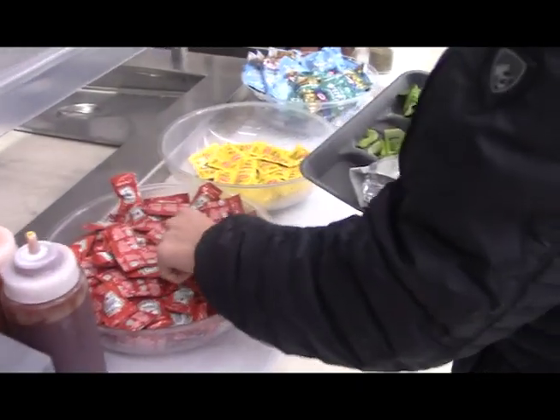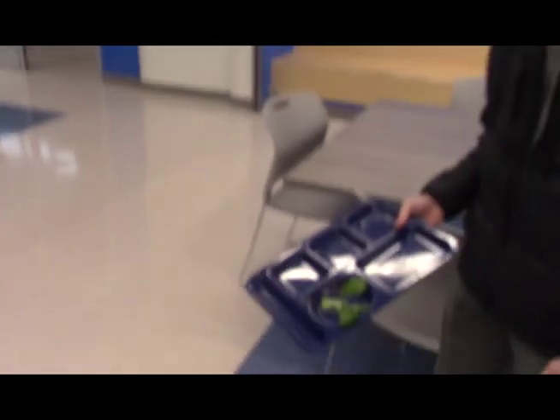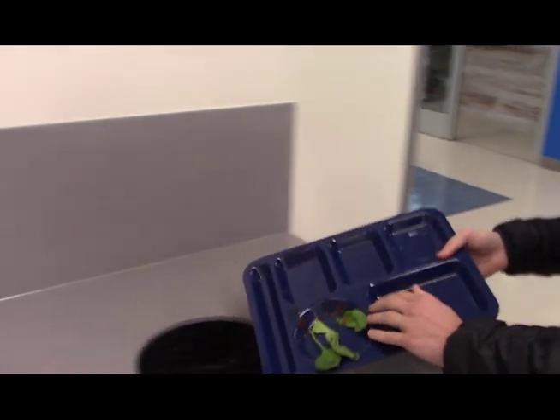Alright, next on to the ketchup. Listen, you just don't need that much. Look at this guy — only a couple packets are necessary for the burger and fries. And finally, clean up. Come on, don't just put your tray on top. Make sure to brush everything into the trash can, and then put your tray on top of the others.